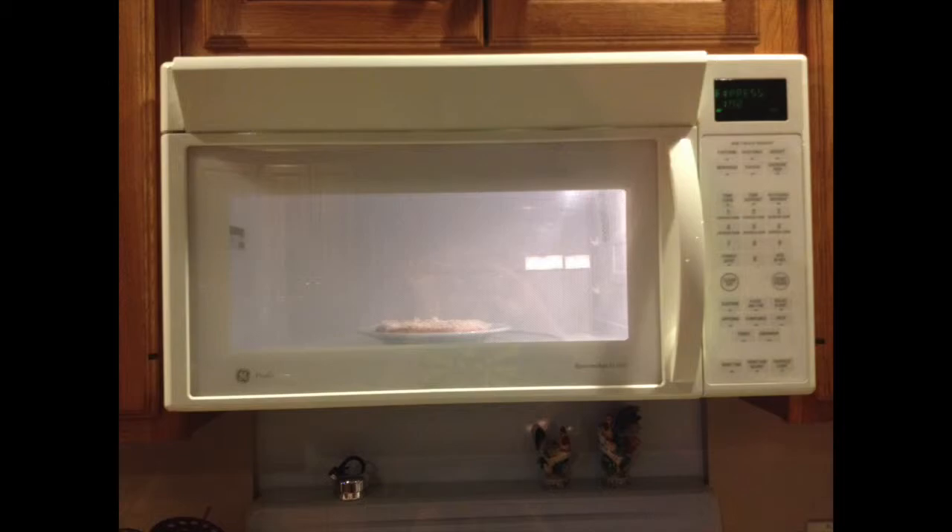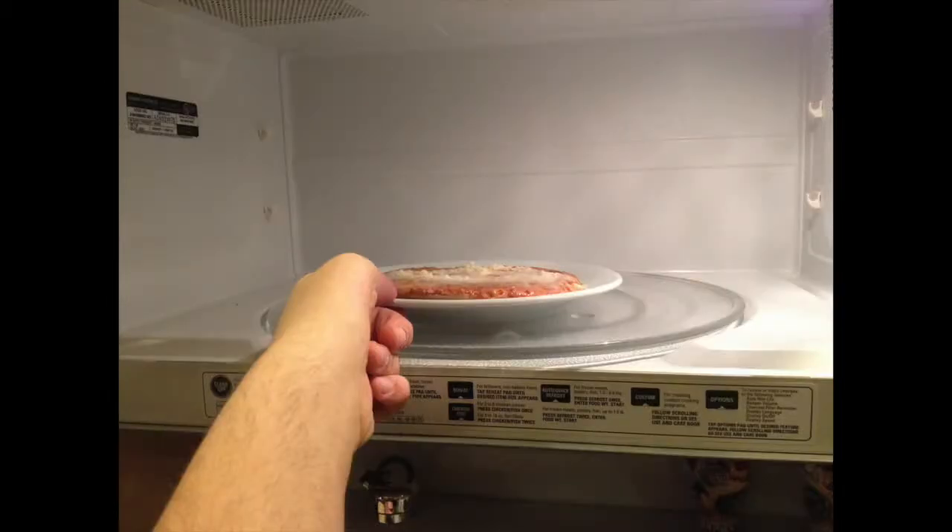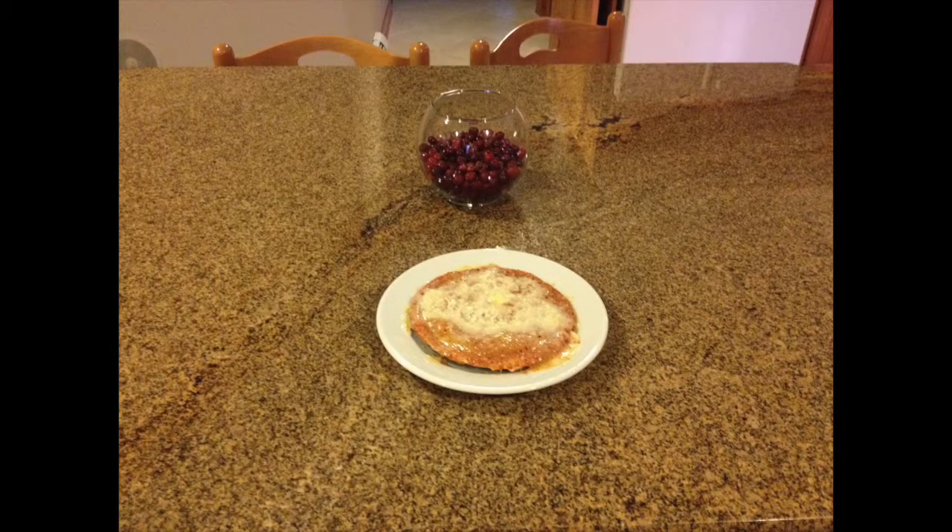While you wait, you can watch it from the window. Once it is done, take it out of the microwave and get ready to cut it into pieces.